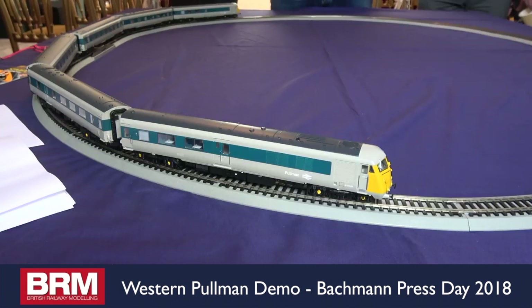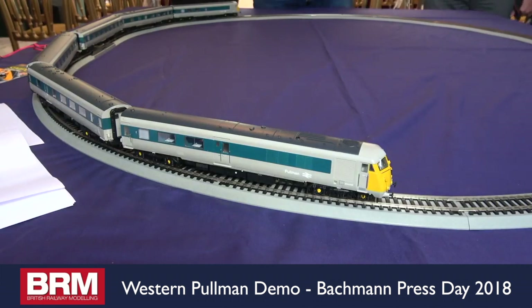As usual with our DCC sound fitted models, it will function on analogue — so you will get your running sounds on analogue, you'll get your lights on analogue, but of course you won't get any of your function buttons on analogue. Usual caveats apply: don't use it with a track cleaning module, and please don't use your H&M duets.